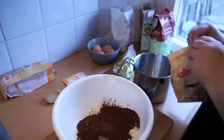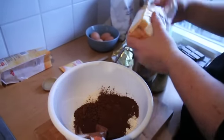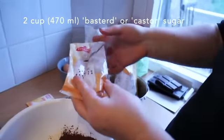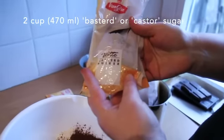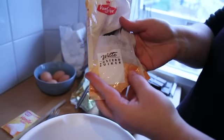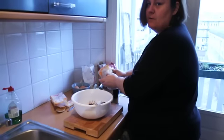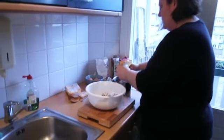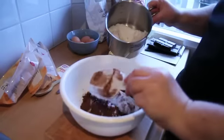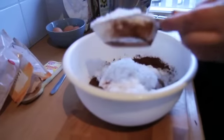We also need to add two cups of sugar. I use what the Dutch call Basterdsuiker, which in Australia would be called caster sugar. The reason I'm using fine sugar is because it will melt into the cake more easily and you won't be left with sugar granules. I add it in stages: half a cup, half a cup, one and a half, and two.